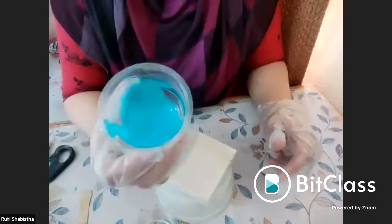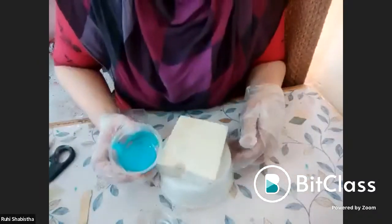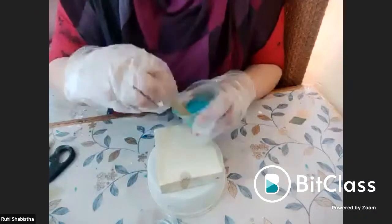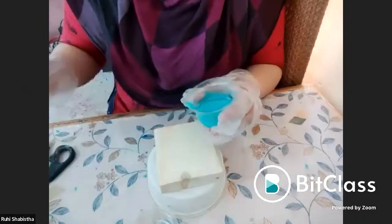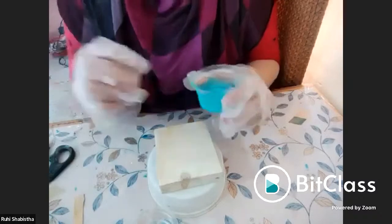I guess this is the lightest shade — I'm just giving a demo class. We get shimmers and metallic colors for all resin works from manufacturers, and even in any art-based shop. You will definitely get shimmers for use as artwork.